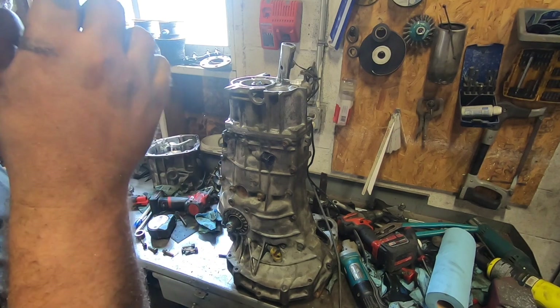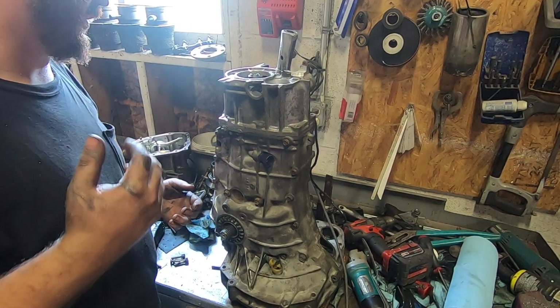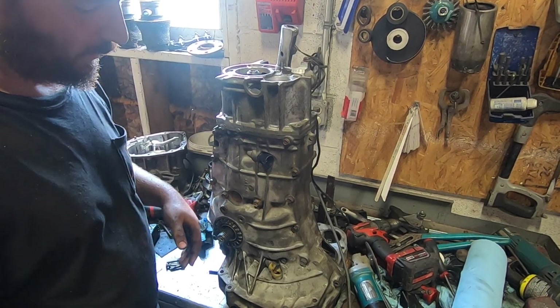It doesn't look much longer than a Volkswagen trans to me. It is five speed, it is cheap, available, and hopefully a little bit stronger too.